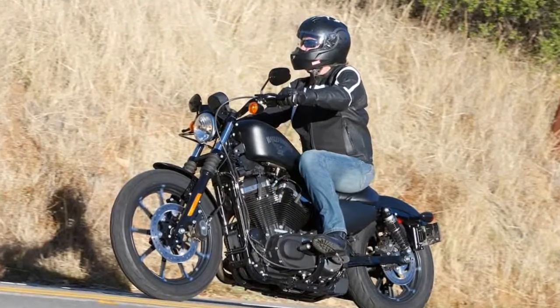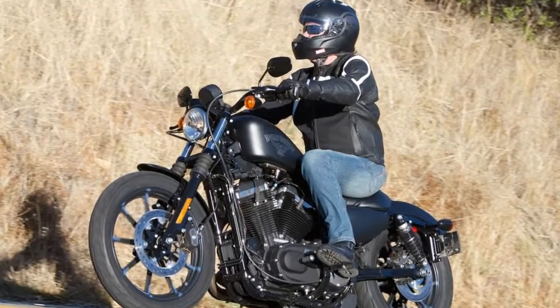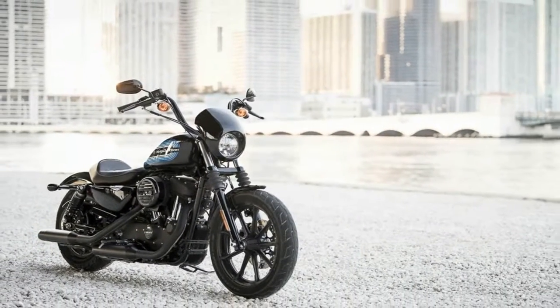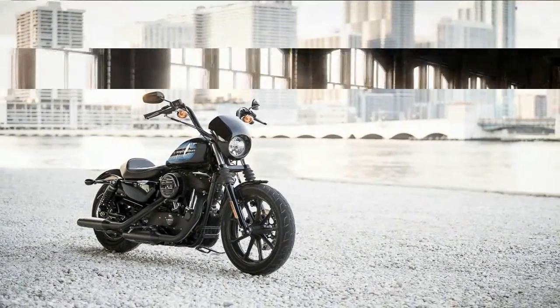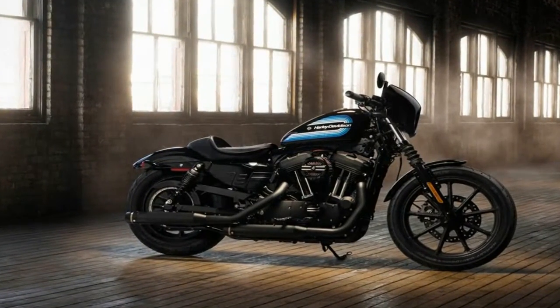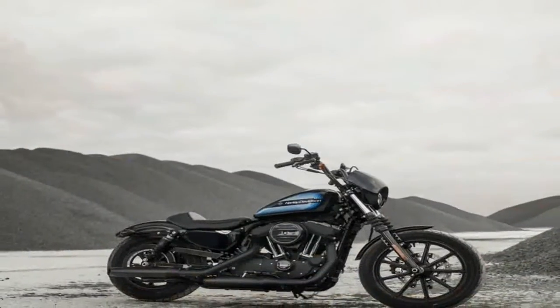Harley-Davidson expands the Sportster family with the new-for-2018 Iron 1200. Retro is in, so the '70s-esque paint and custom touches draw from that era to give the Iron 1200 plenty of nostalgic value.